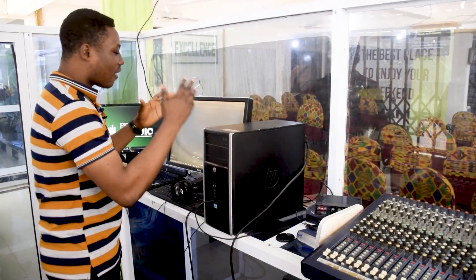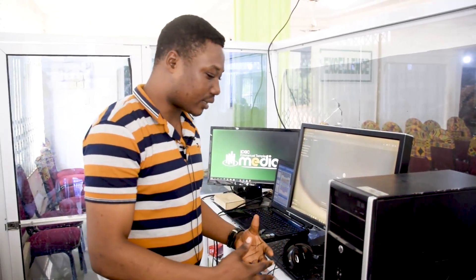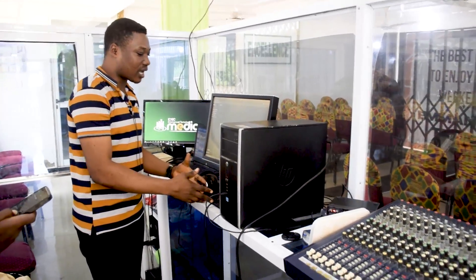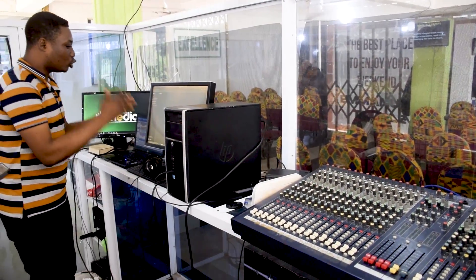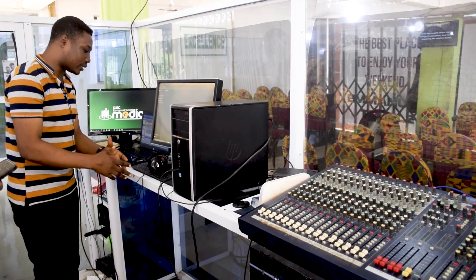The computer over here is for recording and online streaming. So when you tap the sound over here, we bring it into this PC. Then we can get the sound here, connect all the instruments and the drums together, and we can use it for online streaming or our recordings.